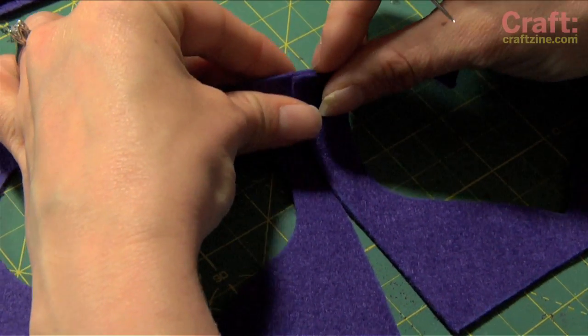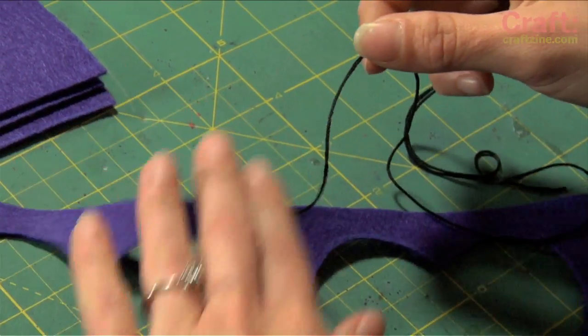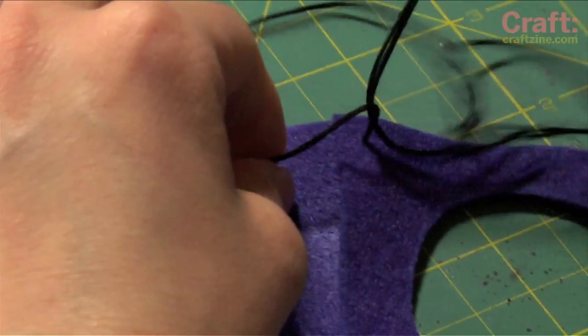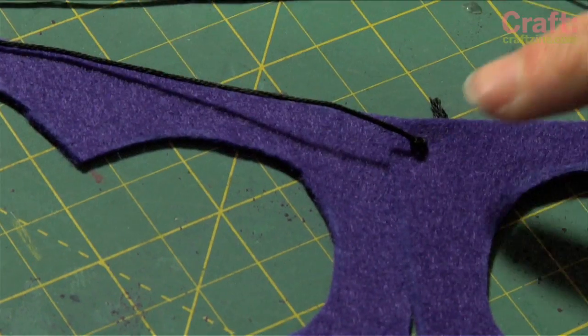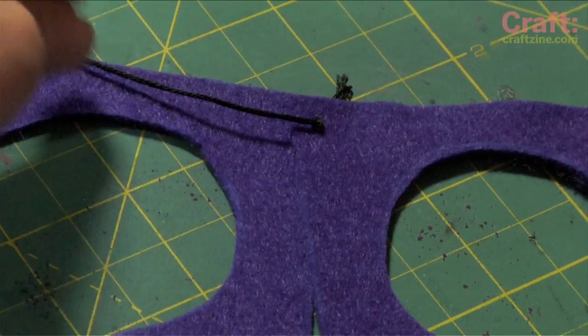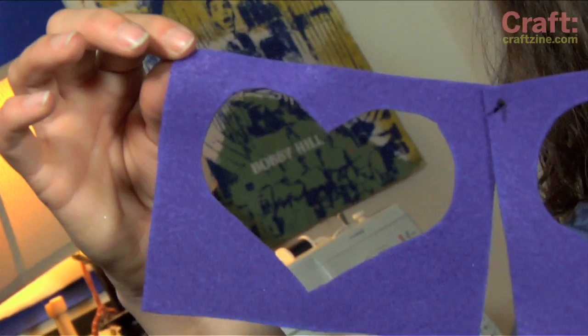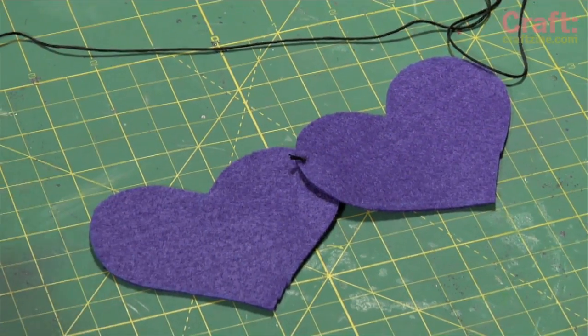Overlap two of your pieces and stitch them together by going in through the back and pulling the thread all the way through. To knot the thread as close to the fabric as possible, make a loose knot, put your needle tip inside, and hold the tip against the fabric. Pull the thread and tighten the knot. Snip and repeat with the rest of your pieces, then do the same with all your shape pieces.